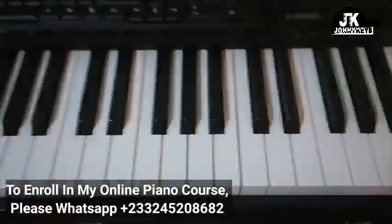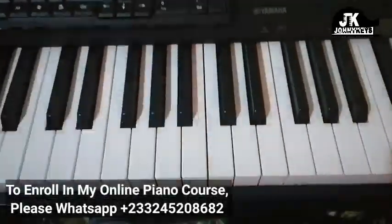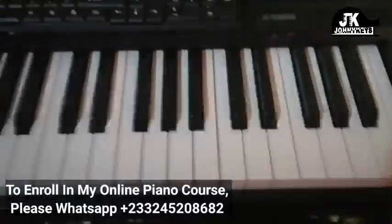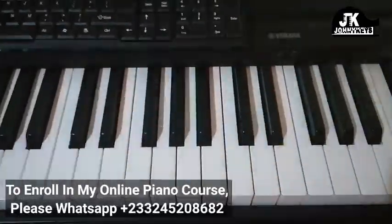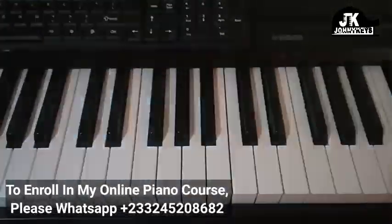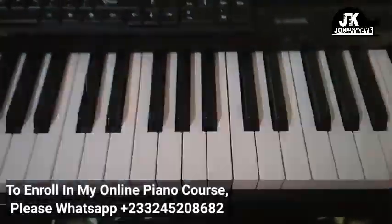This is going to be pretty much the whole song. And if you want to do more, there are so many things you can incorporate, and I teach that in my piano course. In my piano course, we have beginners, intermediates, semi-advanced, and advanced students — so it's basically for everybody. If you think you want to take your playing to the next level, then my piano course is for you.